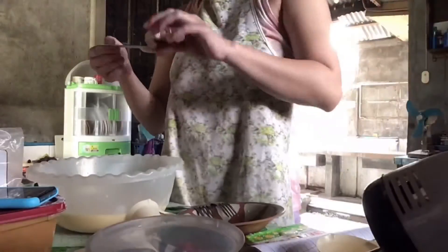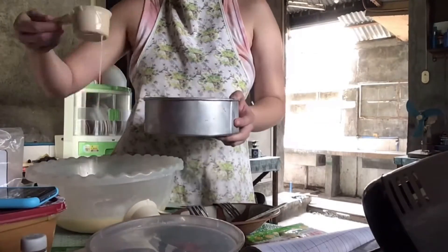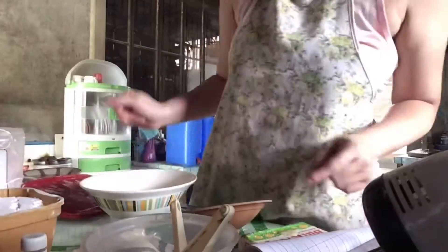Tapos, maglagay tayo ng half ng mixture doon sa pinag-caramelize natin na baking pan. Pag size 10 po yung baking pan nyo, pwede na na ilagay lahat ng mixture. Yung gamit ko po kasi dyan is size 8 lang.